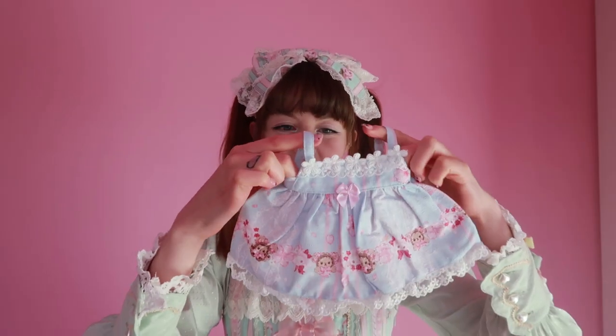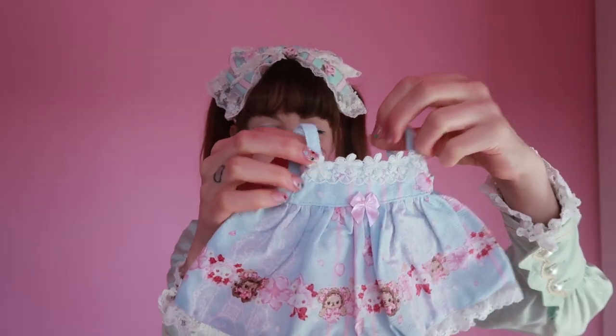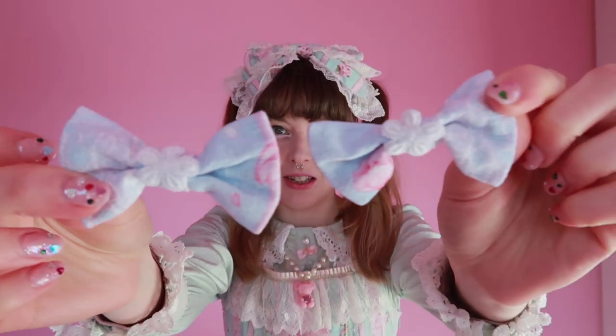Back to the Sakura series items I ordered. Here we have the dress for the Usakumya and Kumakumya pochettes. It's pretty simple — just a big gathered skirt with cute lace at the top, and the hem is down the back so you won't really be able to see it when they're wearing it. It also comes with these two cute little bows which I'm guessing you attach to their ears. I feel like you could probably also use these on yourself as little extra bows.